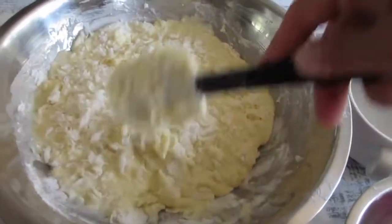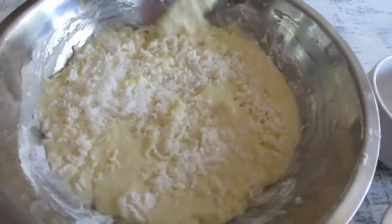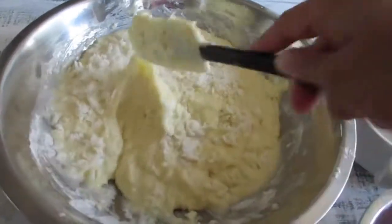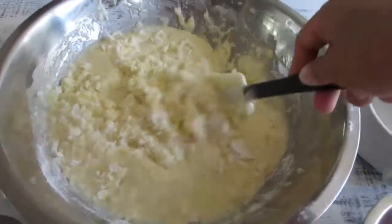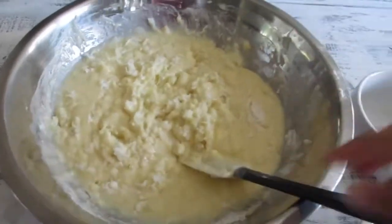Your oven should already be preheated to 350 degrees. It's going to bake for about an hour to an hour and 15 minutes, depending on how you like it. I love the crust — I love those edge crusts, especially in this one. I tend to eat the edges, so mix it a little bit more and then pour it into the dish.